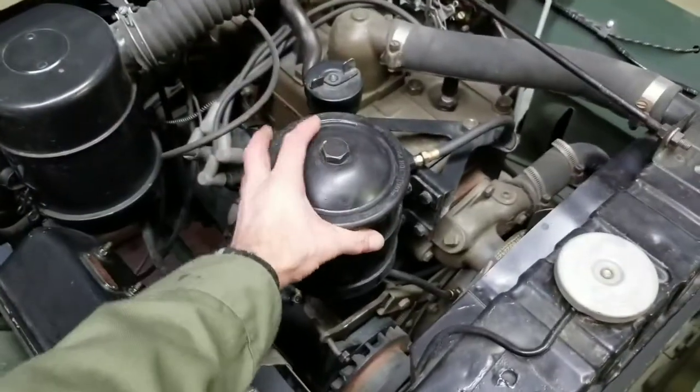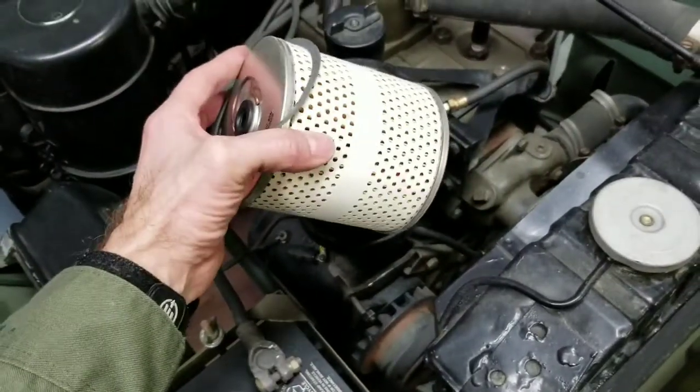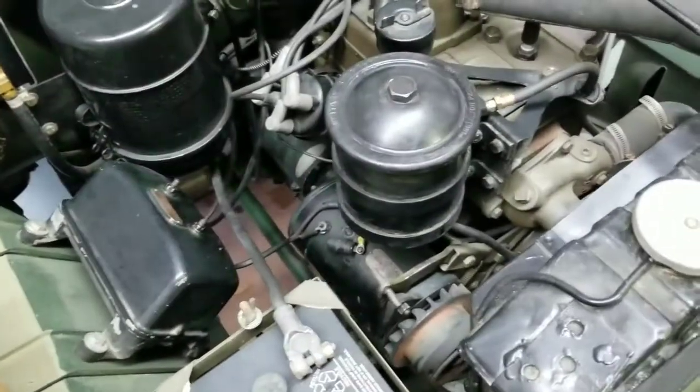This is the oil filter canister area and I've got a new paper element correct for this model.